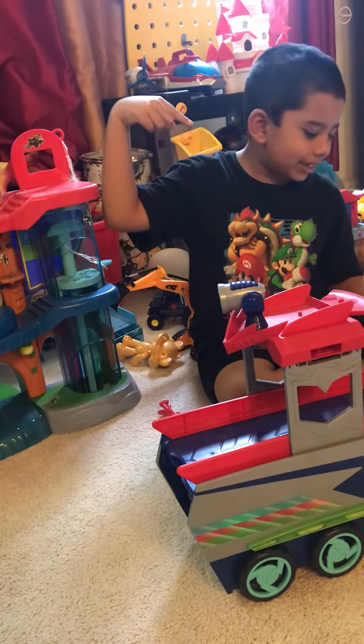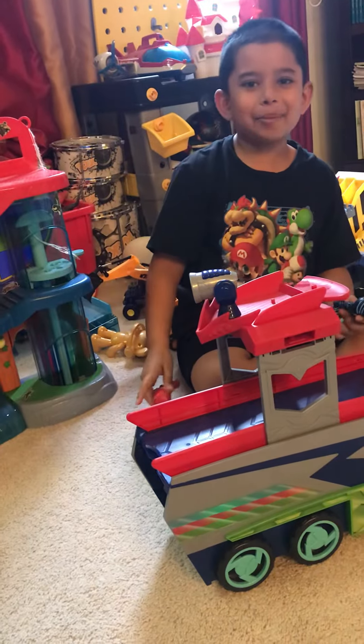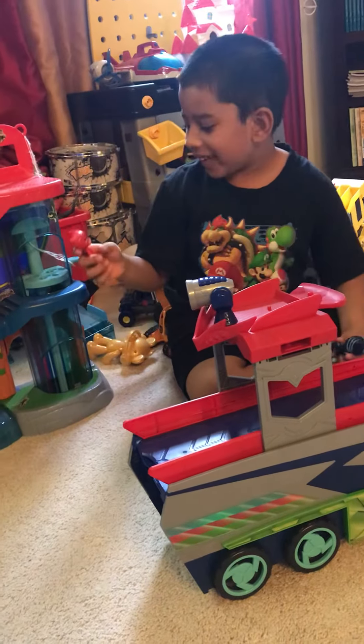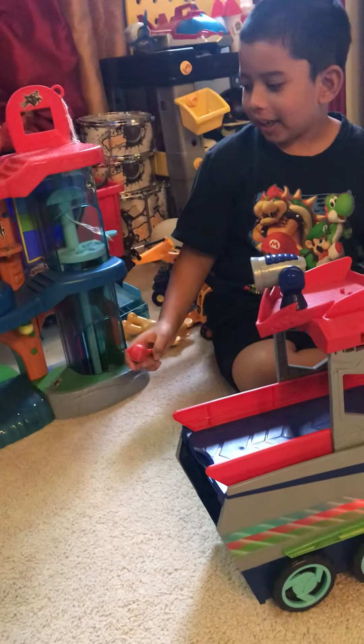Hey guys, welcome back to 8H Kids, and I hope you stay cool. I didn't notice here — how do you get back here so quickly? Anyway, today I'll be showing my pizza mask headquarters.